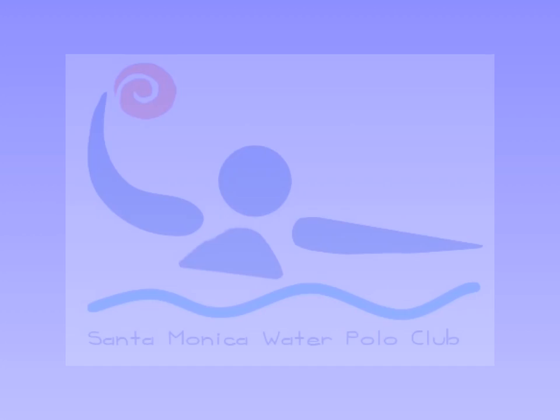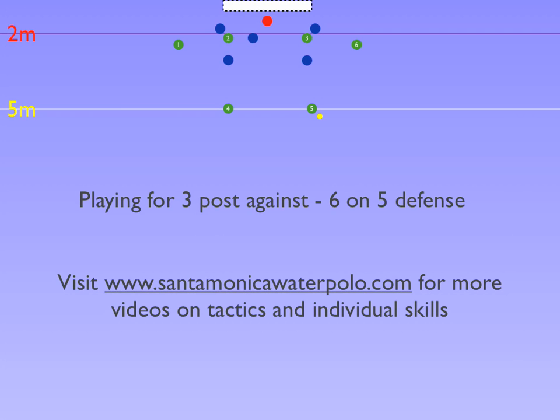Santa Monica Water Polo Club shares how to attack a 6 on 5 to open the 3 post for a shot. The idea of a 6 on 5 should be to get the ball inside for a shot at one of the 2 posts. They are the closest to the goal, and if enough space and time is created for them, they have the highest percentage shot.